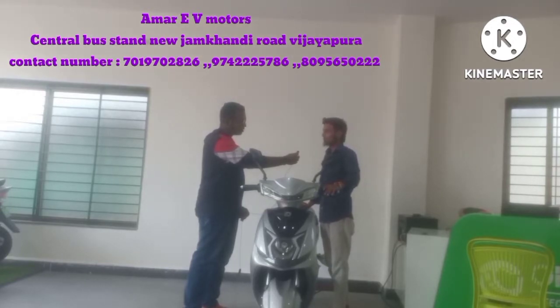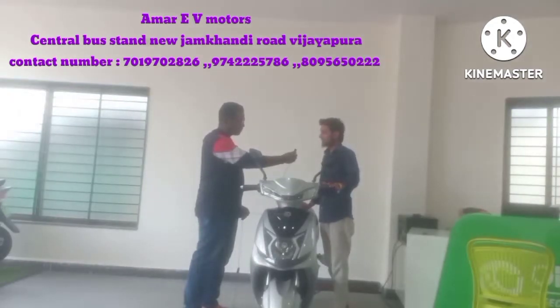The battery, motor, charger, and controller all have a warranty. What is the main benefit of this vehicle?